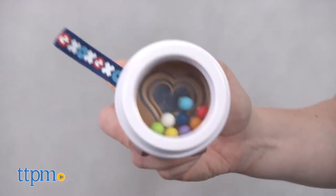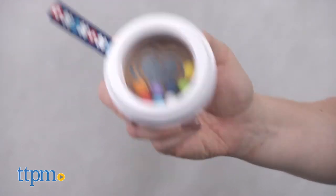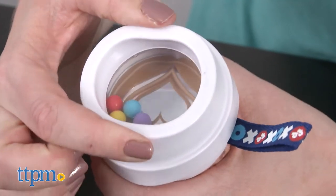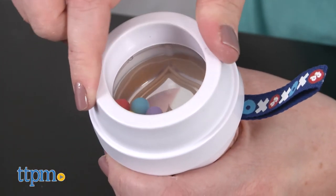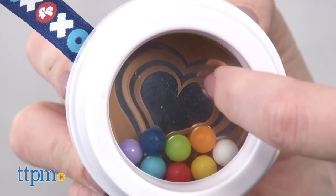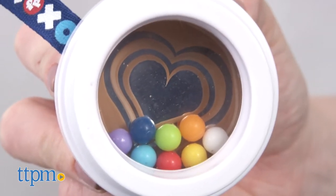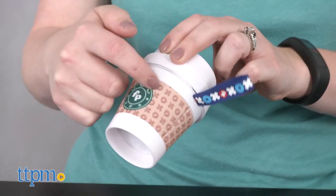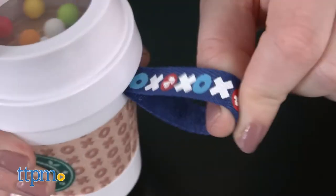This is a teether and rattle in one. For teething babies, the soft and chewy lid helps stimulate a baby's sore gums, but as baby is chewing, they'll also hear the sound of the rattle beads shaking around inside. There's also a heart-shaped foam art mirror inside, an attached fabric coffee cup sleeve, and a fabric loop to make it easy for babies to grasp.